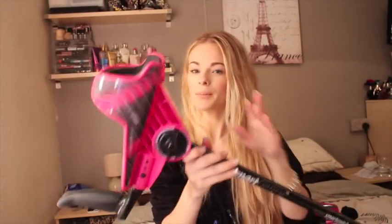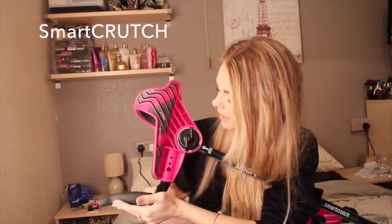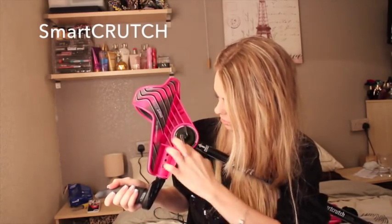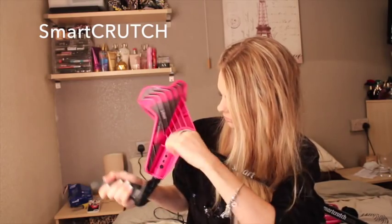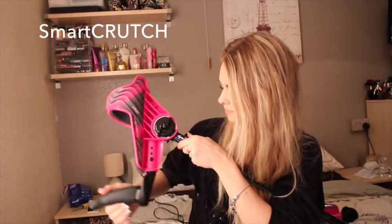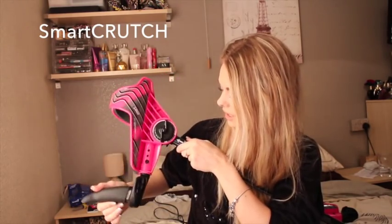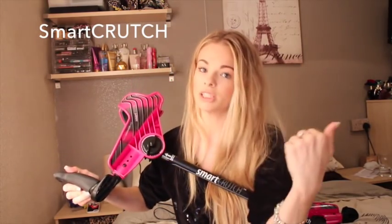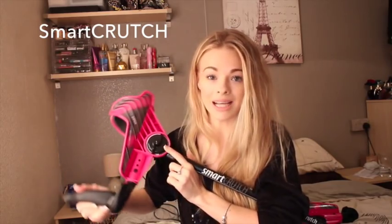So the product I am talking about is the Smart Crutch. It's a bit big to get the whole camera, but this is the top of it. So it has an angle — you can change the angle of the crutch. And it tells you exactly what angle you've got it on, so that if you want to adjust the second one to the same height and angle, you know exactly where it is.